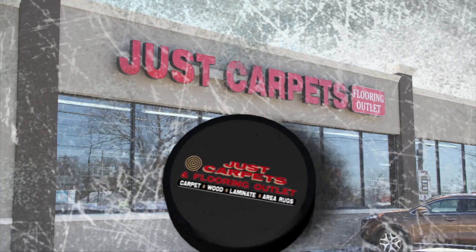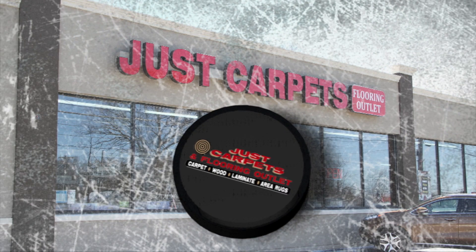I'm Frankie D at Just Carpets and Flooring. See you next time. Thank you.